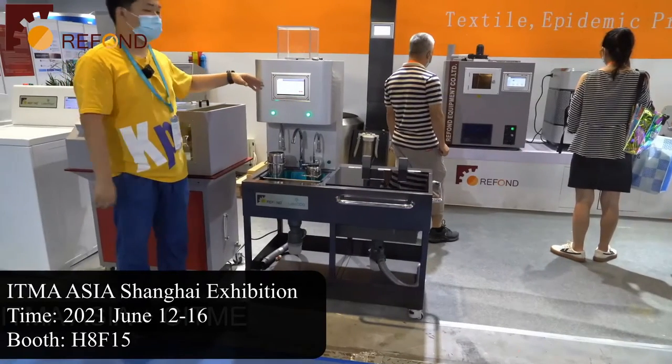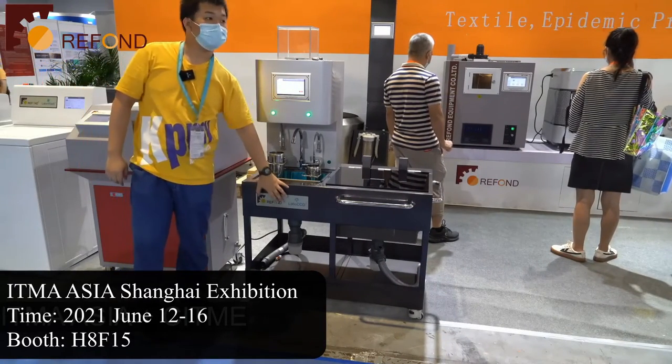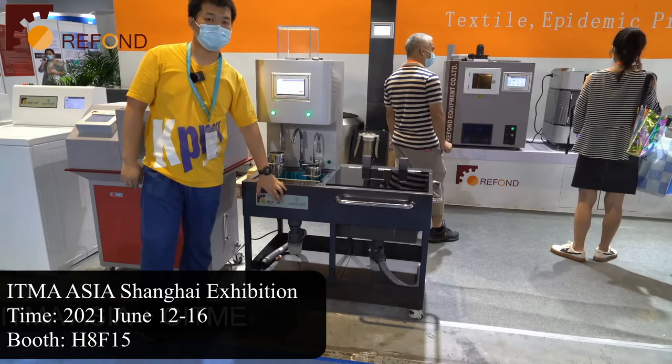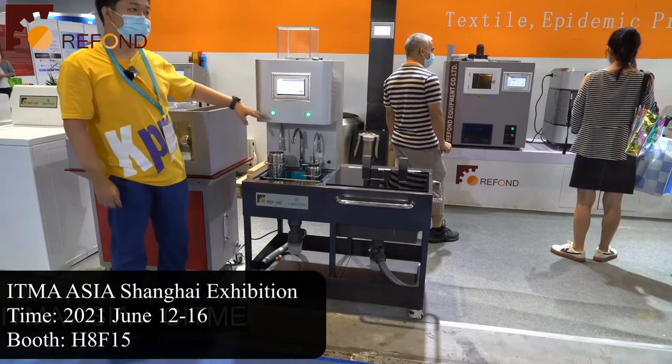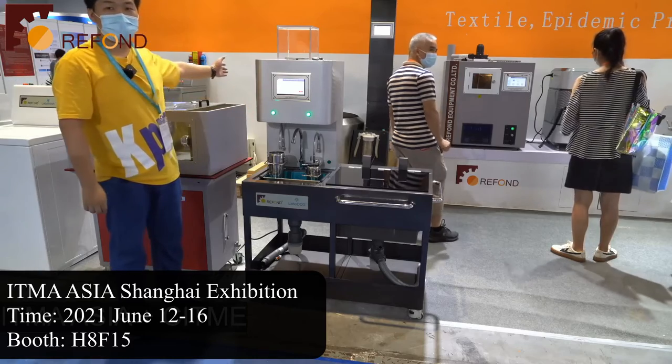Now we will continue on to this machine. This is our Label DDD, detergent dispensing device. It is to be used together with the washing color fastening machine.